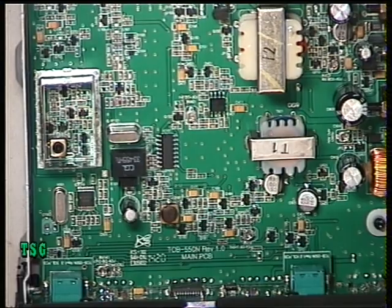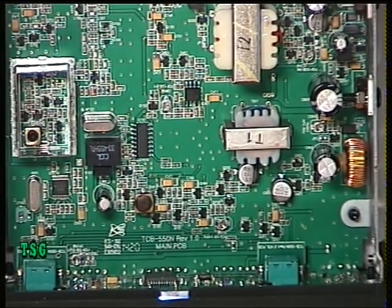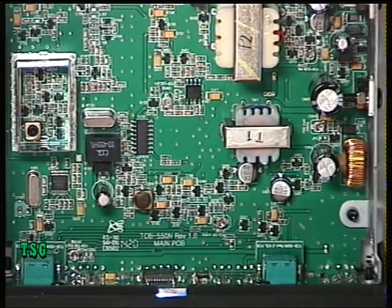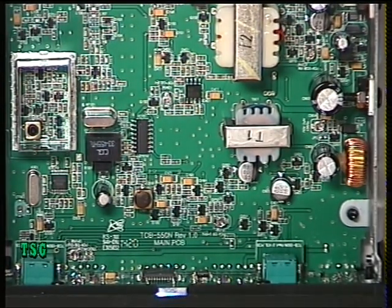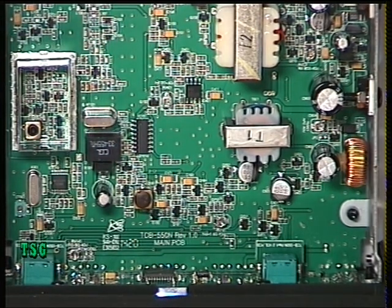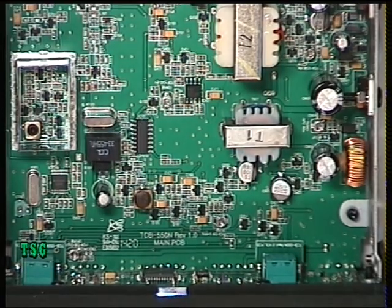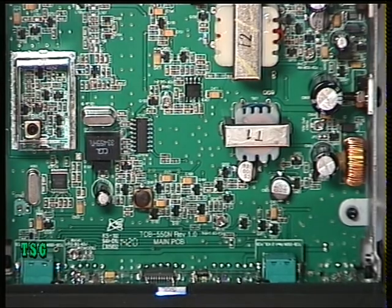At the moment you're hearing three microvolts... one microvolt... 0.3 of a microvolt... 0.15 — very, very good receive sensitivity. That actually works better than the previous version of this radio.